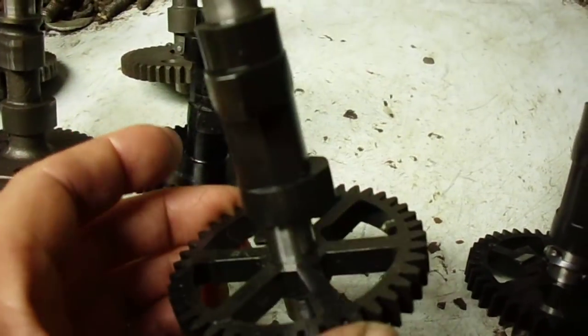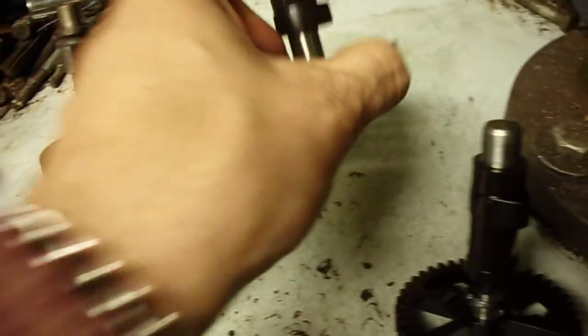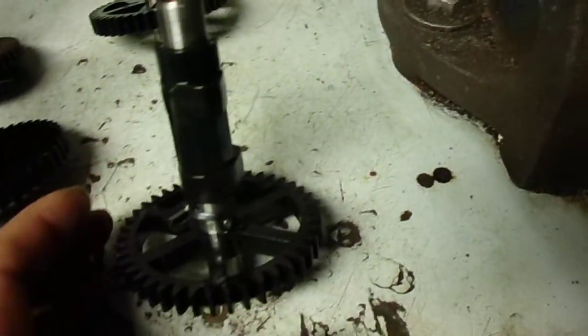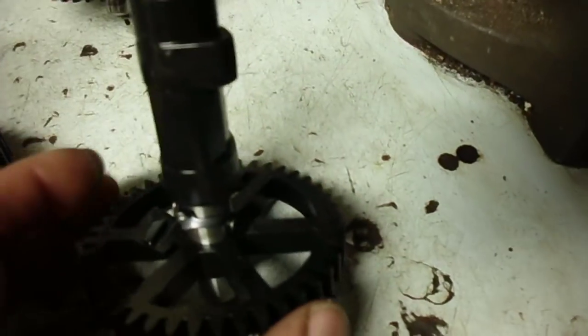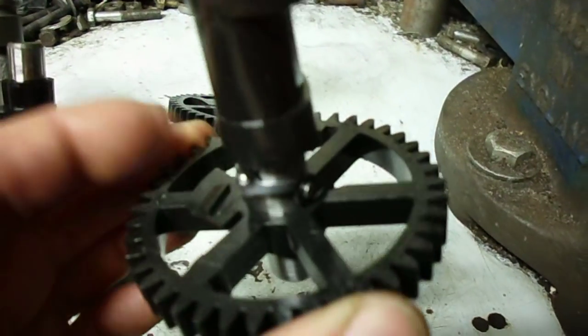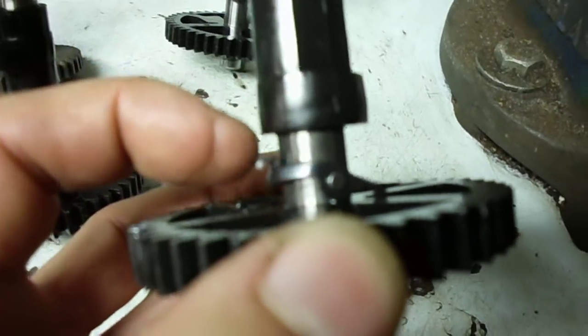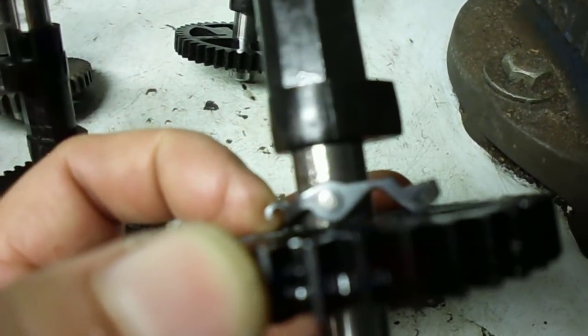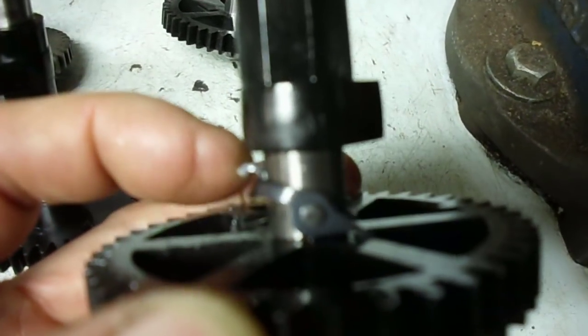Later on they went with a spoked gear design, and again the compression release is the same. Then this one is out of a 2011 engine — it also has a spoked gear but it has the compression release back on the exhaust lobe with the centrifugal release mechanism.